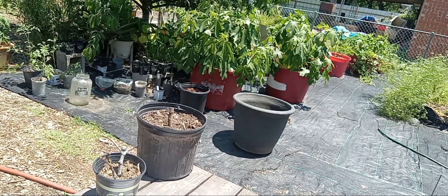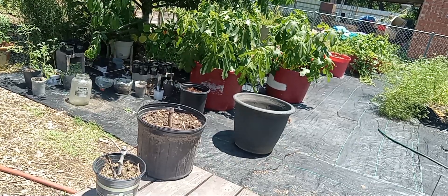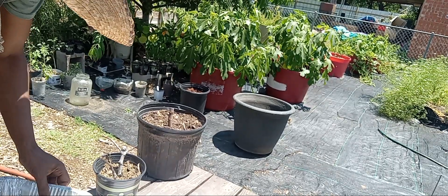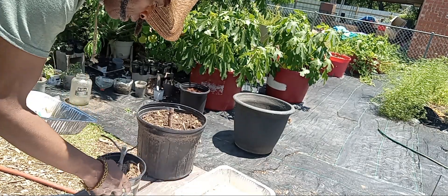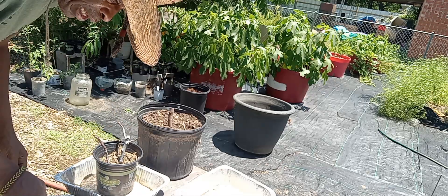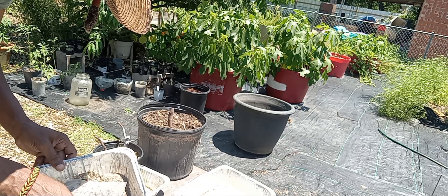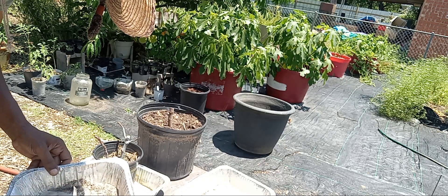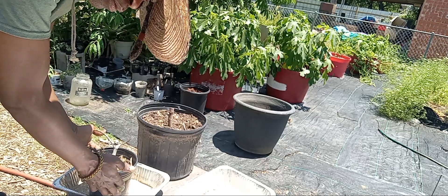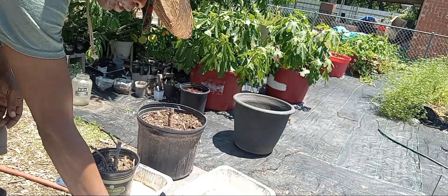Let me get a container and set that in. This one doesn't have a hole in it, and this one doesn't. This one does have a hole in it — I put holes in the bottom for when I have my starts out here and it rains, so the natural water doesn't collect and drown out my seedlings. But on this one I'm just going to put some water in the bottom so it'll hold some water and soak it up. Every time I want to water it, I water it from the bottom.